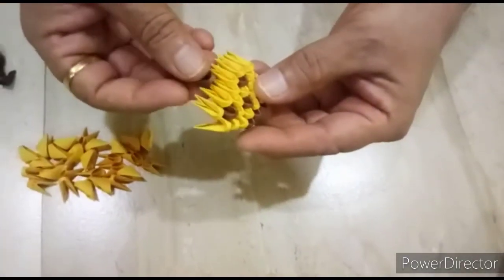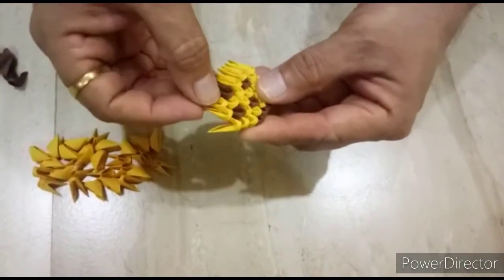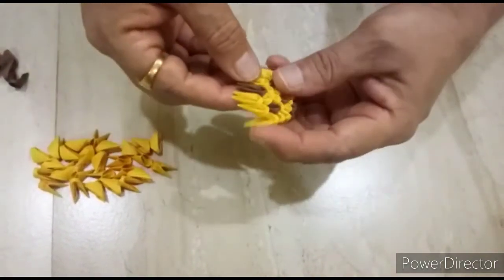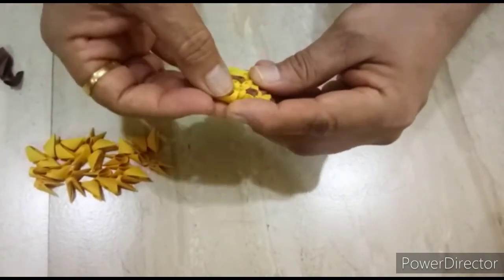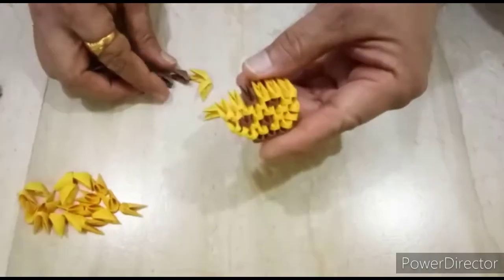Next row, we will put one light brown. And last row, we close here with light brown piece, like this.